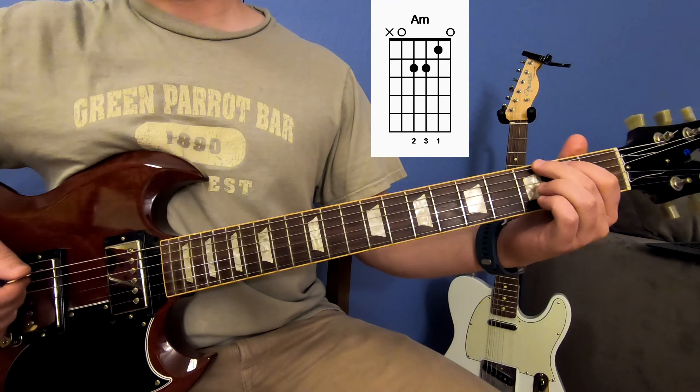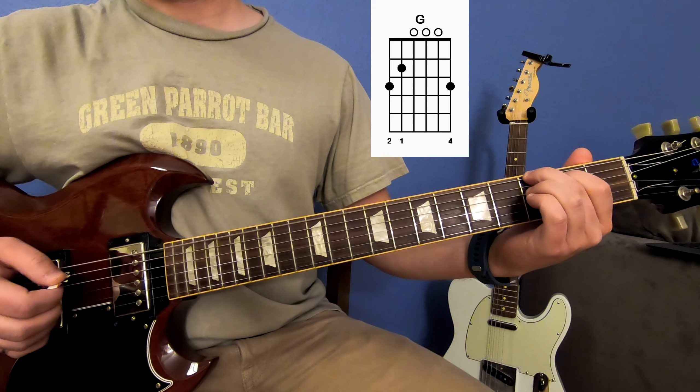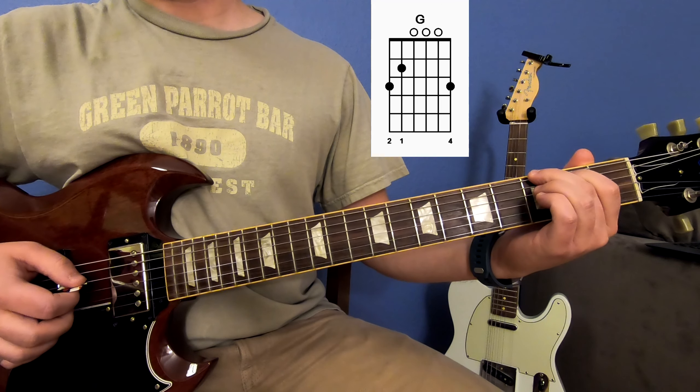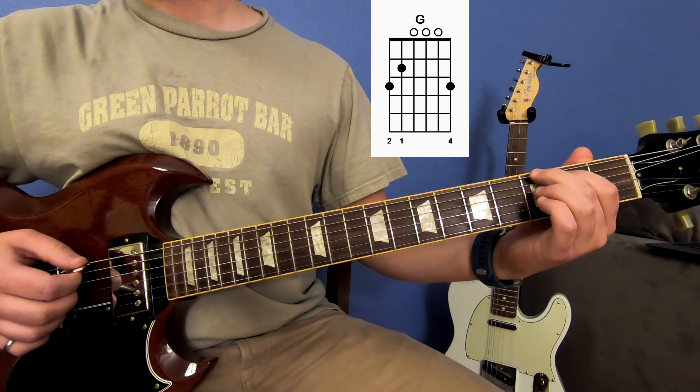The second part is the G chord. You just do the third fret of your E string, second fret of your A string, open D, and an open G. So that sounds like this.